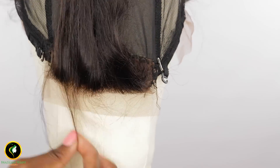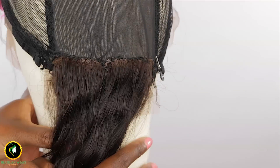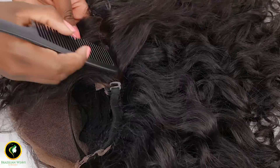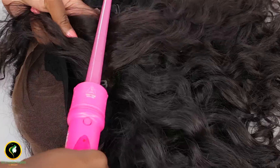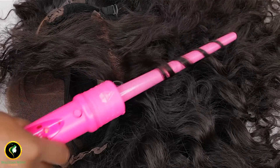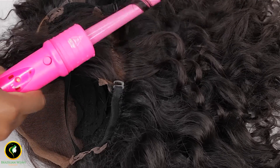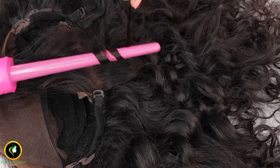If you like your baby hairs thinner, you can wear your hair up like this. But my wig is made from curly hair, so I will cut the hairs to create baby hairs to match my weave.